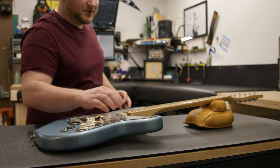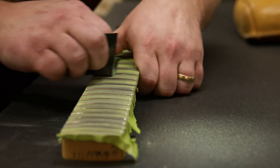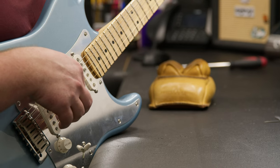After that, a Sweetwater luthier hand polishes your guitar's newly PLEC'd frets and treats your instrument to a complete professional setup.